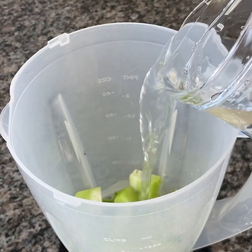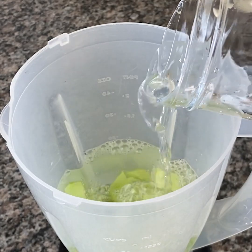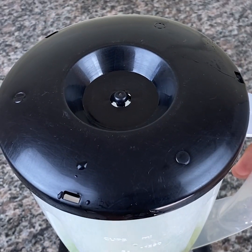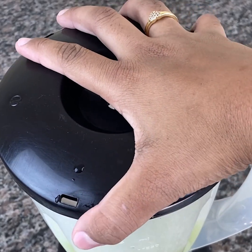In the blender, place half of the chayote without the skin, cutting it into small pieces to make the blender's work easier. Add the water — if you want, you can also add some mint leaves, but it's optional. Beat well until everything is mixed.